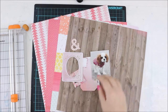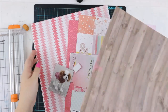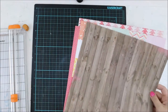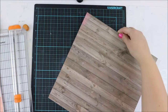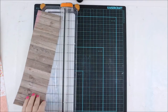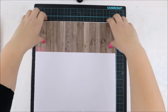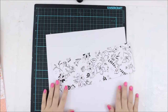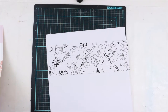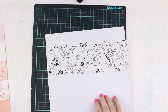We had this lovely wooden pattern in one of our exclusive papers from Hipkit Club, and I decided I will do a large piece of it on top of my background. I haven't been doing this for years and I feel really brave and bold to do it.